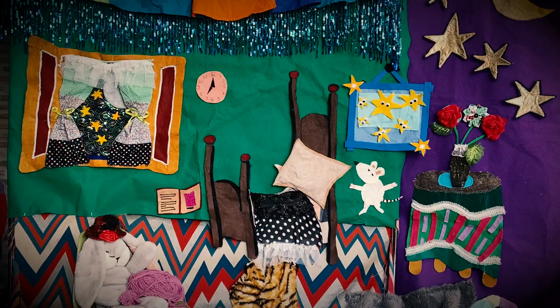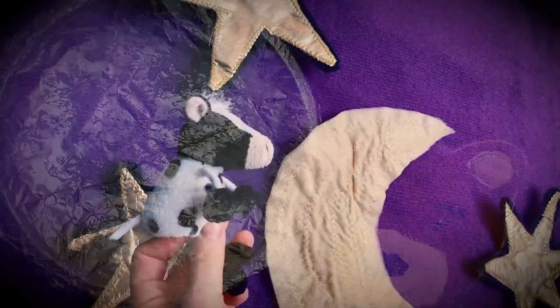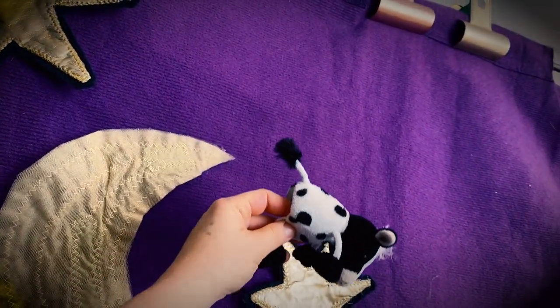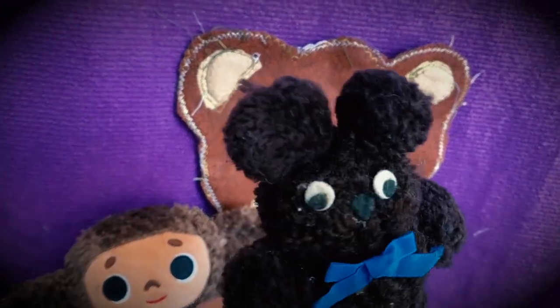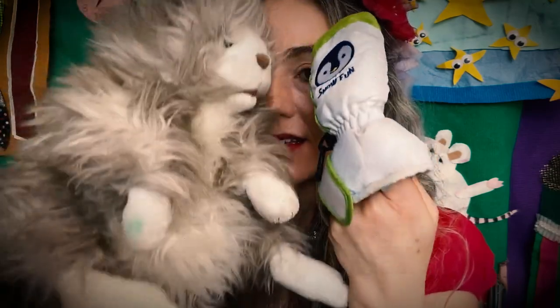Good night room. Good night moon. Good night cow jumping over the moon. Good night light and the red balloon. Good night bears. Good night chairs. Good night kittens. Good night mittens.